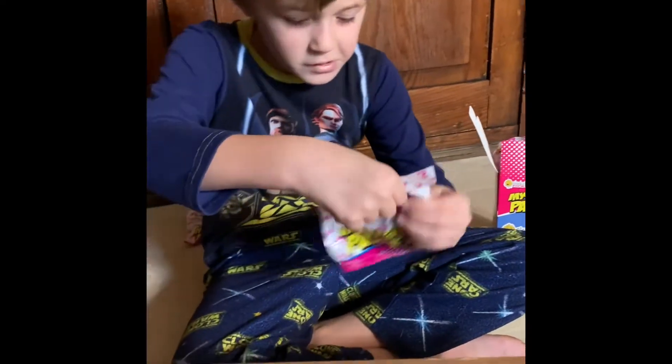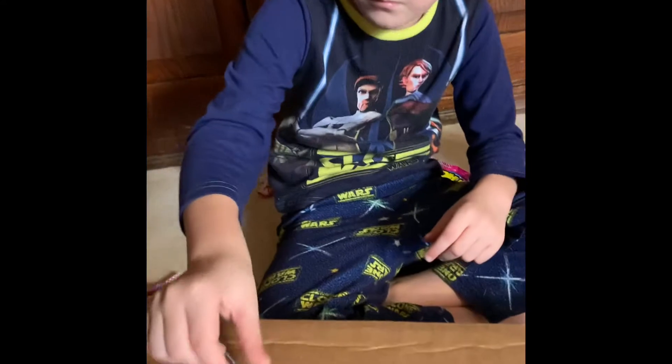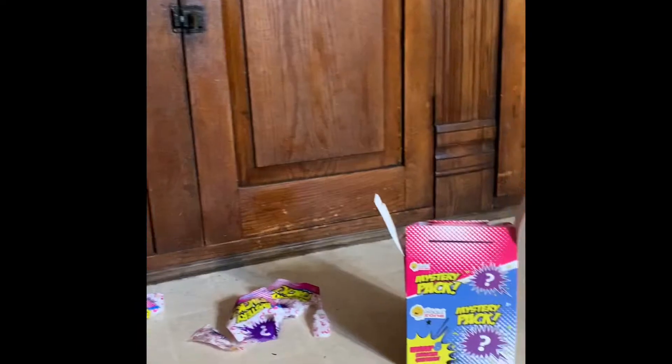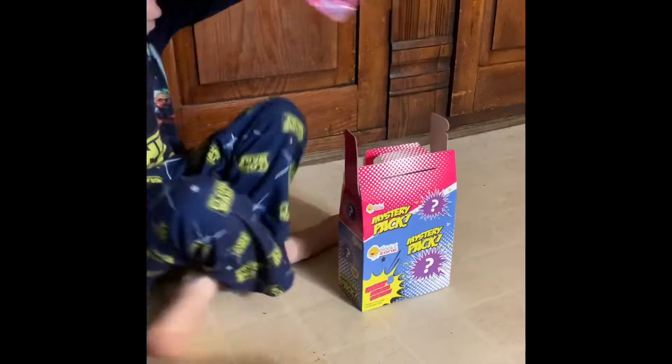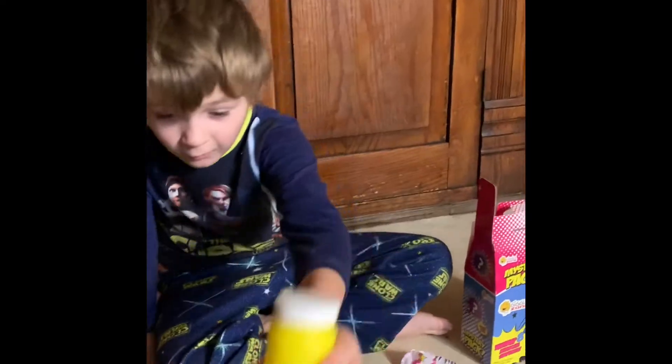And then I got this one. Oh, a shark! Wait, what is that? A shark? No, it's a TV. Alright, I'm back. I do have to see what that one is. Sorry, I didn't mean to interrupt — I got bubbles!